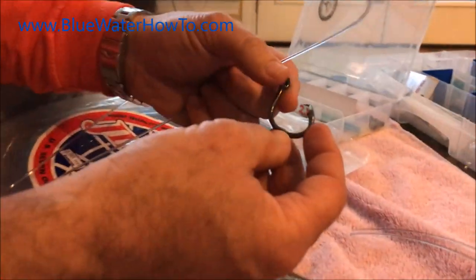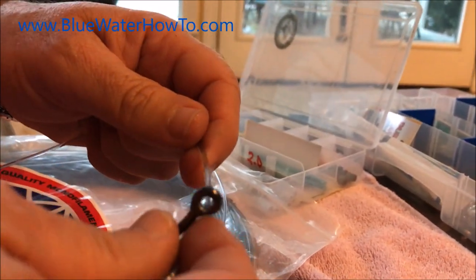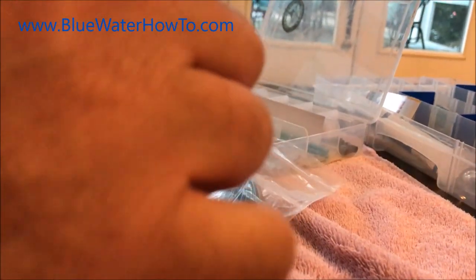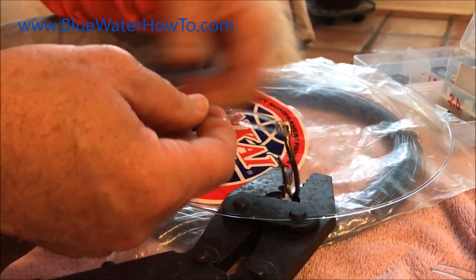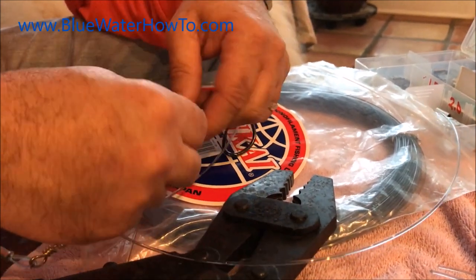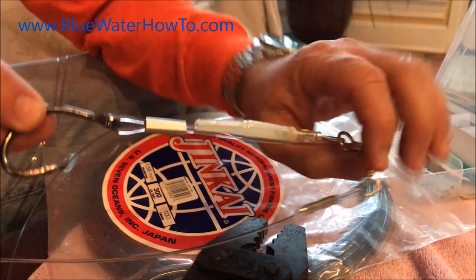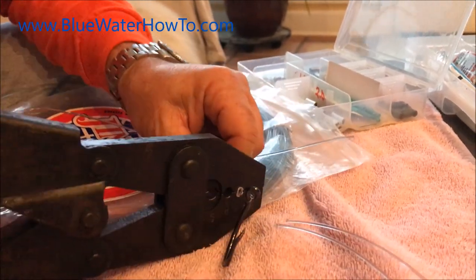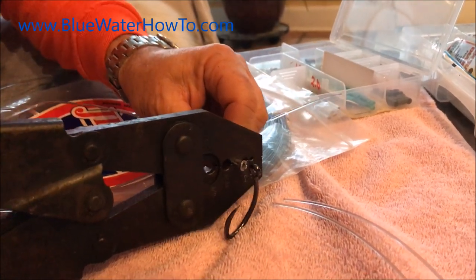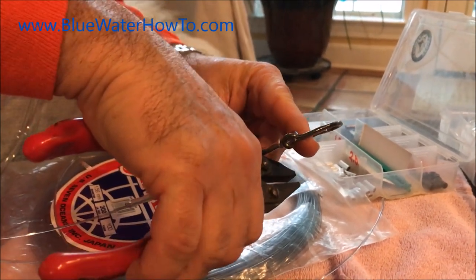We've got some proper hooks here. Depending on what you're fishing for you may want different size hooks, but I like good solid hooks rather than light wire hooks — you don't want to bend them because it's pretty heavy pull usually. We're going to crimp this one up on here. You're just making a short little jumper off the side there. You can use larger hooks or smaller hooks depending on what you're fishing for — kind of a medium-sized circle hook.